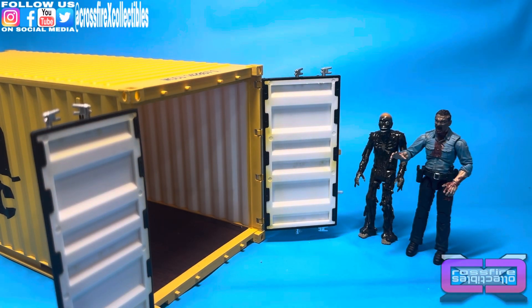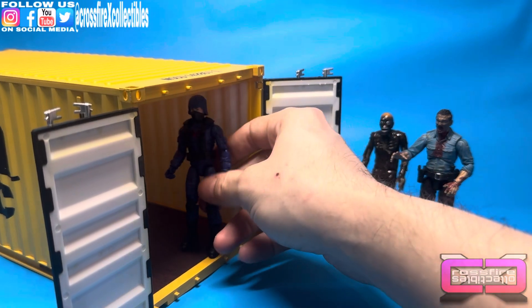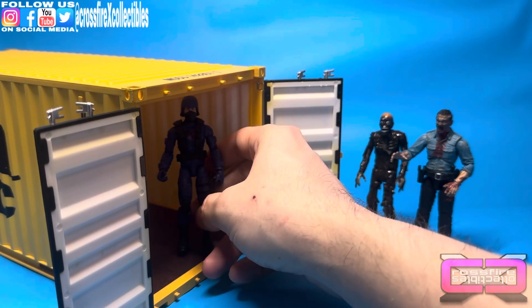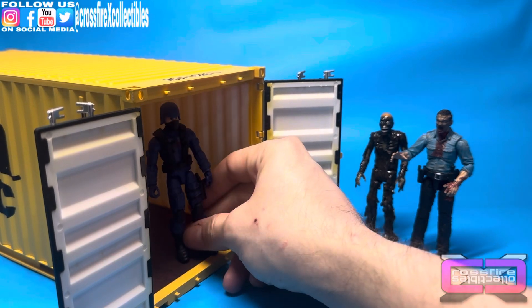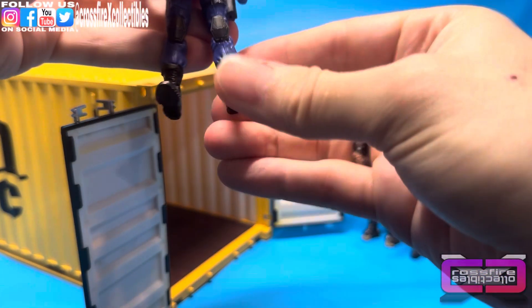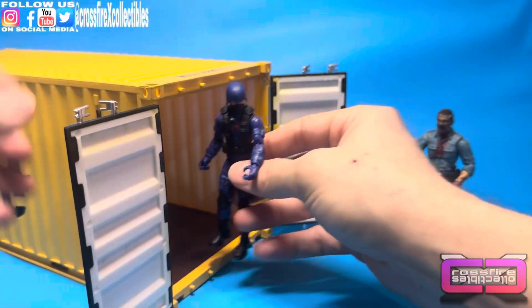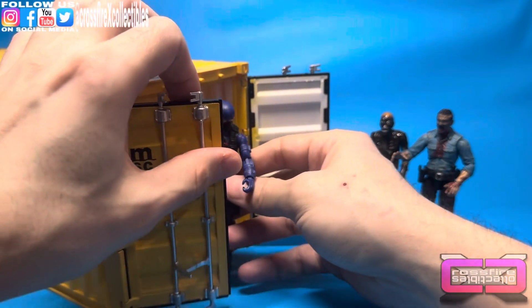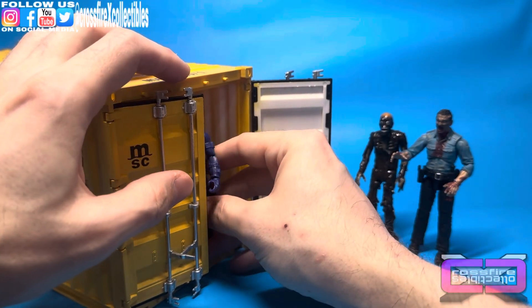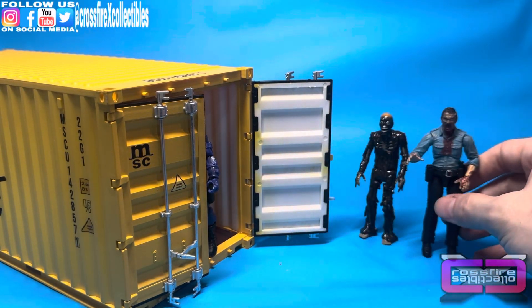And then we have a G.I. Joe — this is a Walmart 4-inch Retro Collection Cobra Trooper. It fits well as well. You could stand him up on the side if you want. The main idea was maybe use this as kind of a little fallout shelter — like they're running in, trying to get the door closed, with zombies coming from left and right.